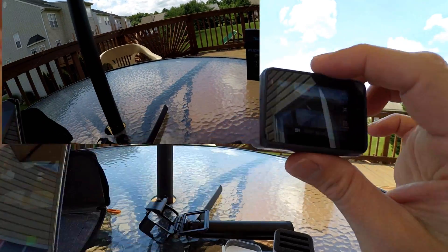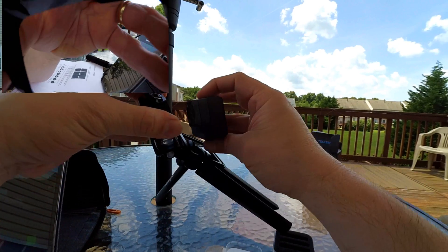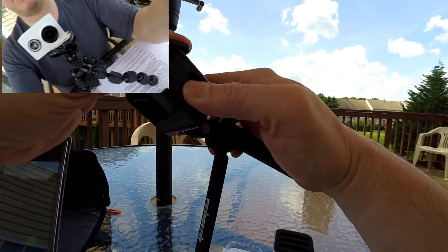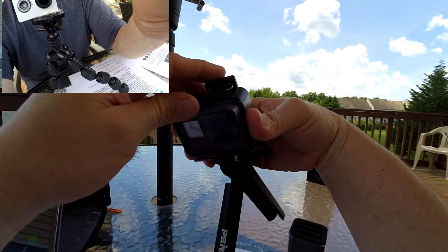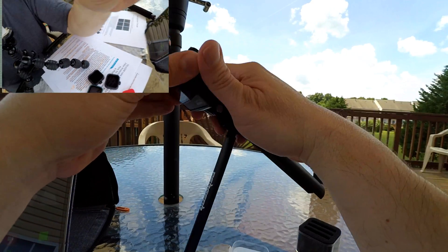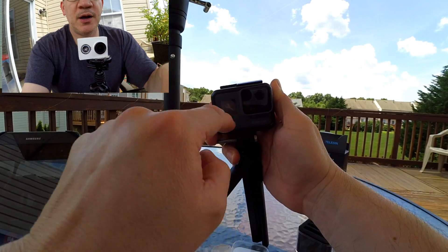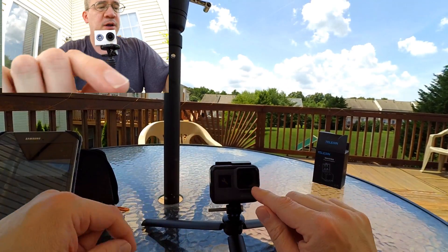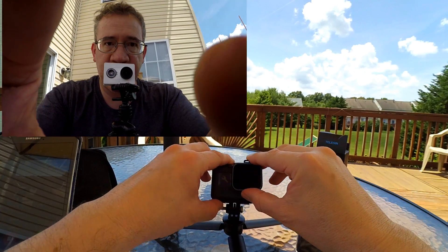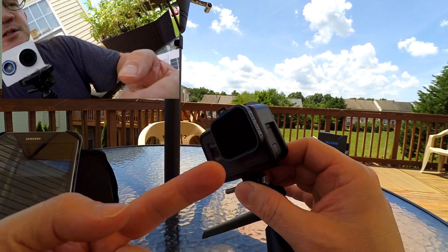The other thing about these is they provide additional security and protection for your lens. So when you're out bike riding or whatever, just like that — to replace this part right here would cost you about $20. But if I put a filter on right here, just like that, I've got instant protection for my GoPro camera.